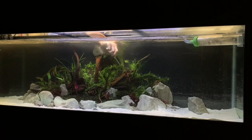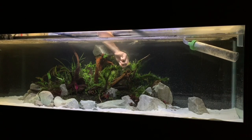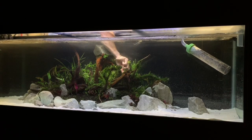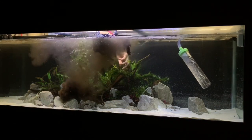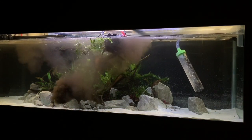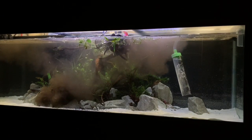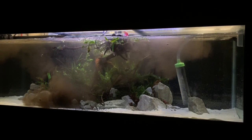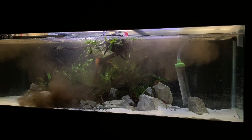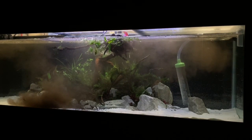Alright guys, so in today's video we're picking up where we left off with the disaster in the 125 gallon. Far from ideal. And if you didn't check out that video, I'll leave it top right at your screen now and that'll give you some kind of basis on exactly what happened and what we did last video to prep this tank. However, we drained the tank and tackled it the next day, definitely making sure that this wasn't going to happen again.